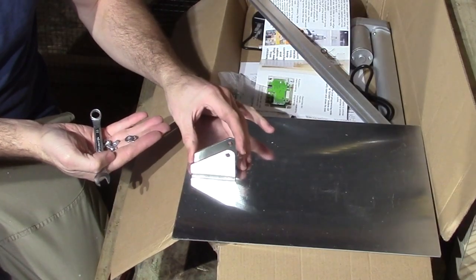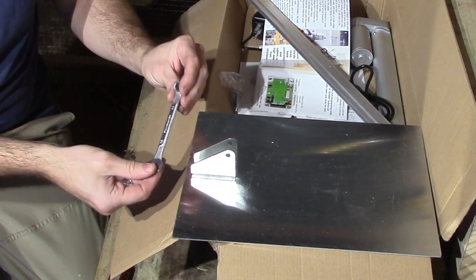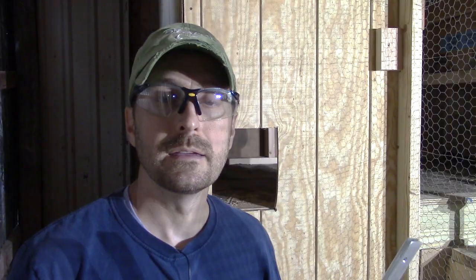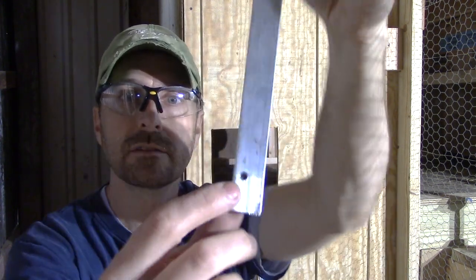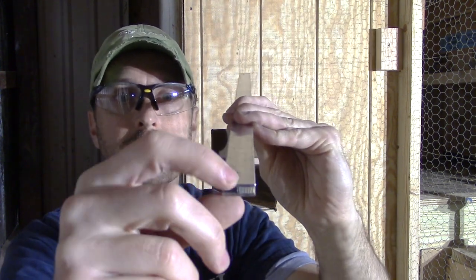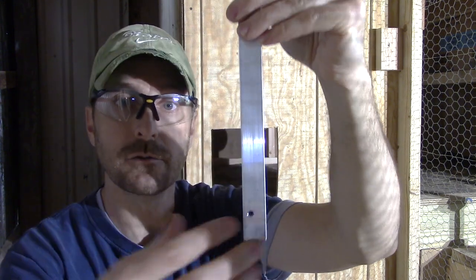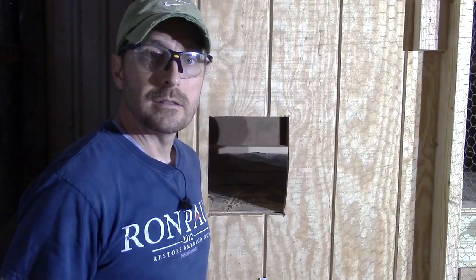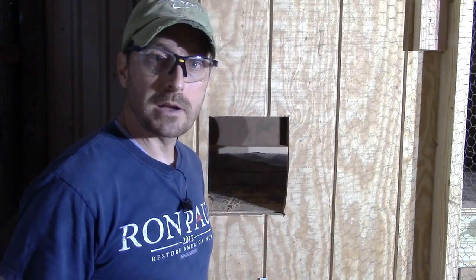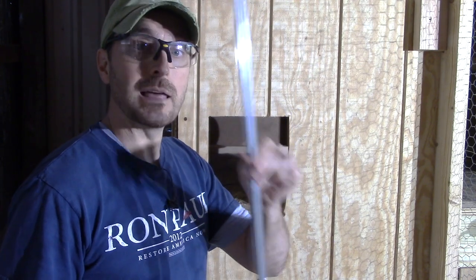The next step is to mount the bracket to the door, and we're going to do that with the provided hardware. We forgot to mention you're going to need a 10 millimeter wrench to do so. Next step is to install the rails. These rails are shaped like an I, and the holes drilled in them are on one side of that central portion — you're going to want that on the outside of your door. There's also another tool I'd recommend: a level. If these rails aren't straight up and down, or plumb, that's going to cause issues for the door.